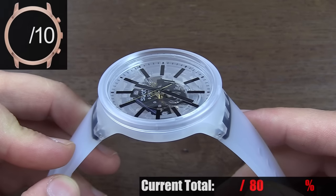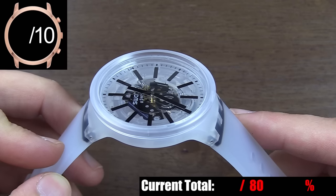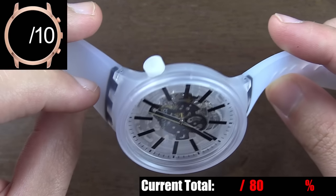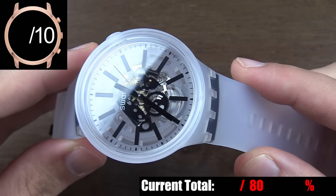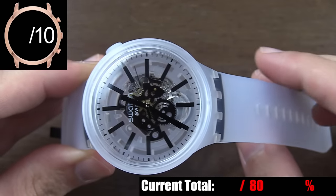The case on this watch can be mostly summed up in one word: plastic. The main body of the case, the lugs, the fixed bezel area, the crown, the crystal — they're all plastic. The only one of those pieces that isn't confirmed is the crystal. Swatch doesn't tell you what that's made out of, but when you tap on it, it sounds like plastic.